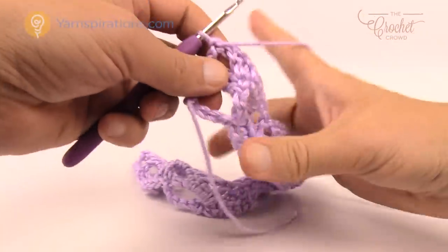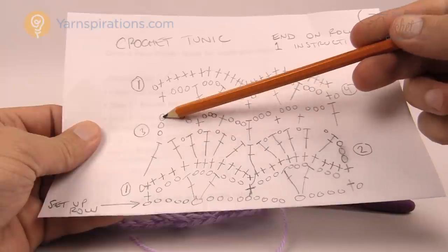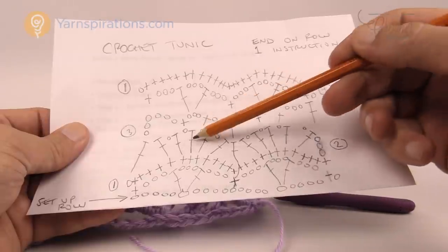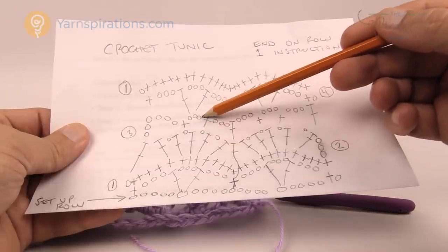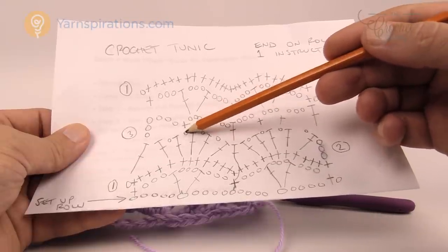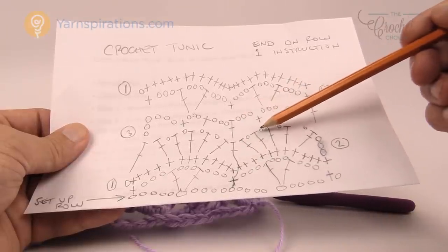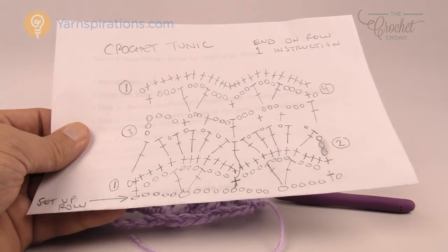Let's move up to row number three. We're going to start by chaining six — three of them count as a double crochet and three of them count as a chain three space. The fans have five spaces. We're going to come into the second space and single crochet, chain three, then single crochet on the other side — this is the middle one of the fan. Then chain three and double crochet into the middle double crochet that's between the fans, then chain three again to the second space over, chain three, and go into the third space. Keep doing that all the way for row number three.